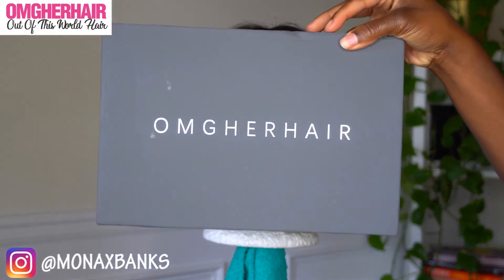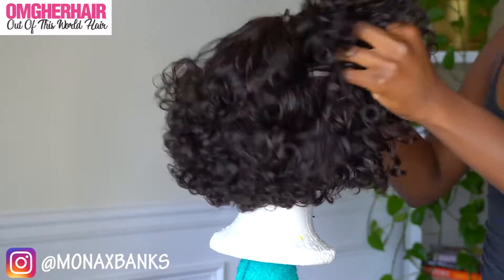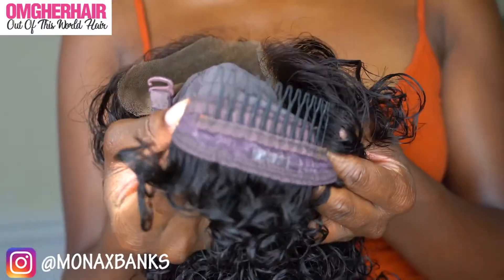Hey, I'm Brie Crystal. We're going to jump right in. The wig that I'll be rocking is from OMG Her Hair. It is a bob wig, and this is just what it looks like straight out of the packaging. It is a lace front wig — it has combs and adjustable straps at the back.